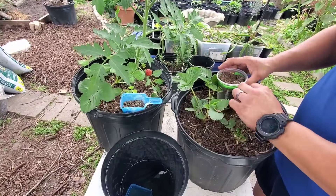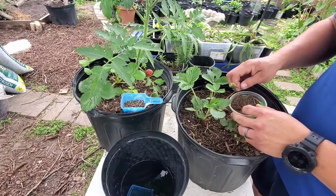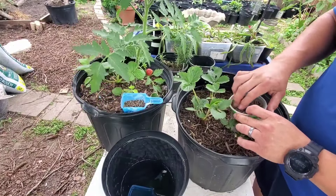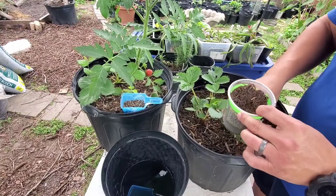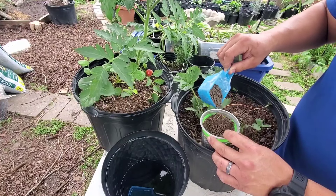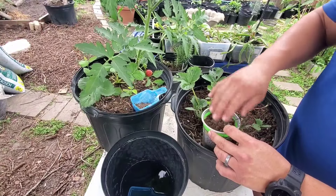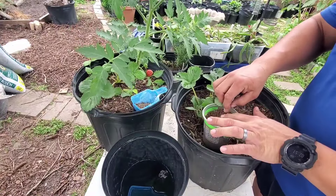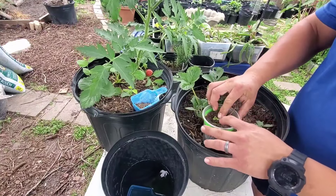The stems of the runners are very flexible — they don't break easily, so you can handle them in various ways. Now make a little hole in the little pot and put some organic fertilizer in it. It's very important that you use organic fertilizer, not synthetic fertilizer. Fill it up with soil, then take your runner and take that hook you made with the paper clip and push it in.